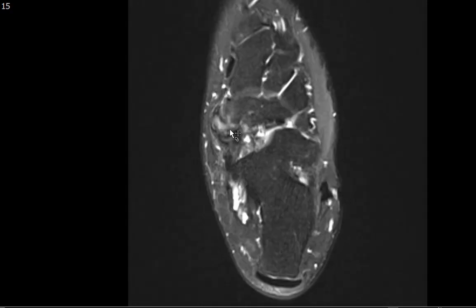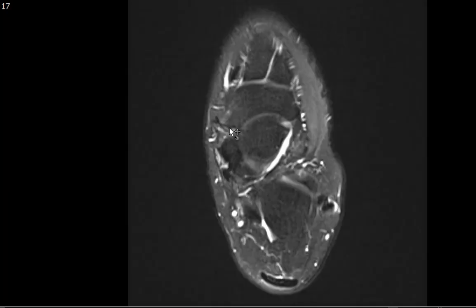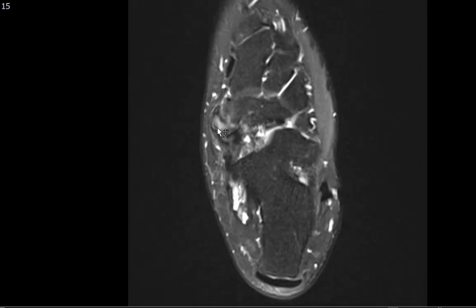The os navicularis right here is an accessory ossicle usually seen within the distal tibialis posterior tendon. There are three types: Type 1 is 2-3 mm, ovoid, within the tendon. Type 2, which is what this patient has, is 8-10 mm, ovoid or heart-shaped, forming a synchondrosis with the median eminence of the navicular. This can be symptomatic — there is marrow edema around the os navicularis and the median eminence, indicating injury to the synchondrosis, consistent with os navicularis syndrome. Type 3 occurs when the Type 2 ossicle fuses with the median eminence, forming a cornuate or hypertrophied navicular.